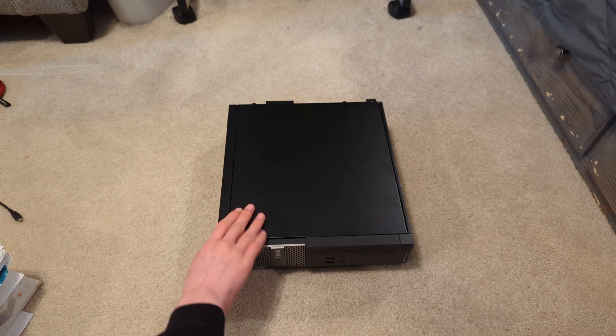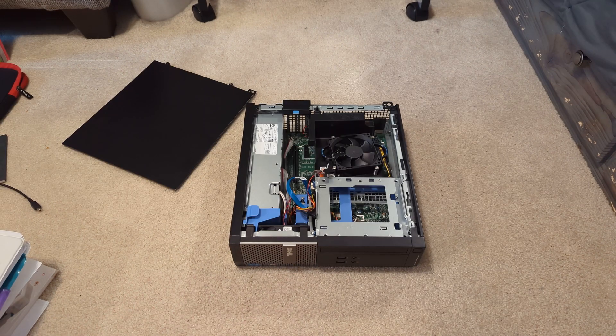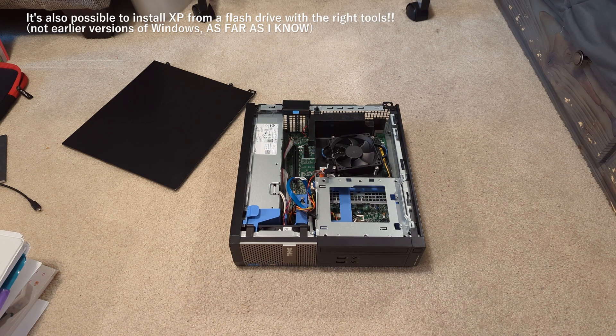I'm going to open this up off camera. There is no disk drive with this system, but that's not a major concern because we need to install Windows 7 on this thing. You can install it off a flash drive, just like Windows 8.